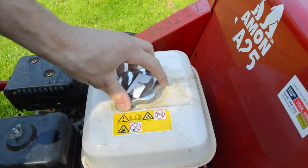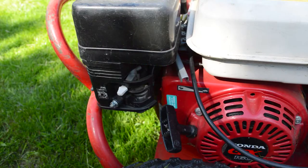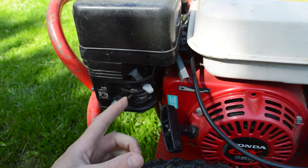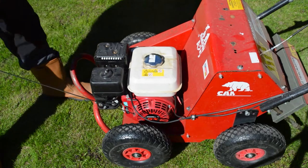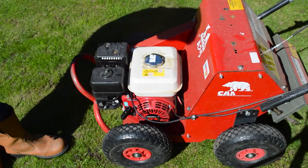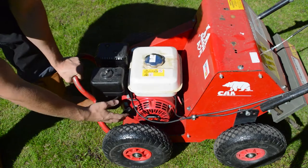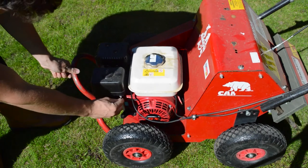Ensure you have a full tank of fuel before starting. Flick the switch on the handle to on. Push the fuel and choke switch towards the machine to turn them on. Pull the start cord then switch the grey choke switch off. Rev the engine with the silver throttle to make sure it's running smoothly.